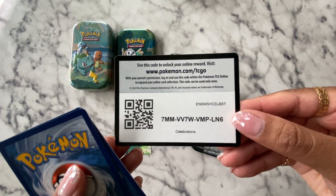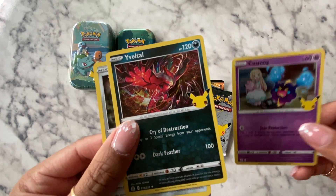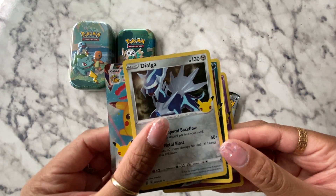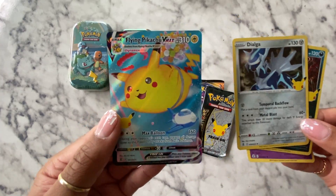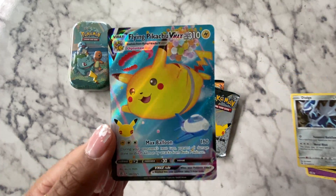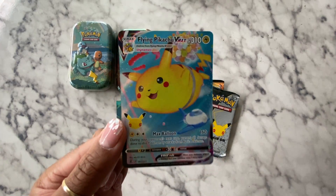There you go. We'll probably be doing some tins, some ETBs, and I got a chance to get Lance's — and you don't have this one. You can have this one. I have the regular Flying Pikachu V because I opened some stuff up yesterday, but that's a fun card. It looks so nice.